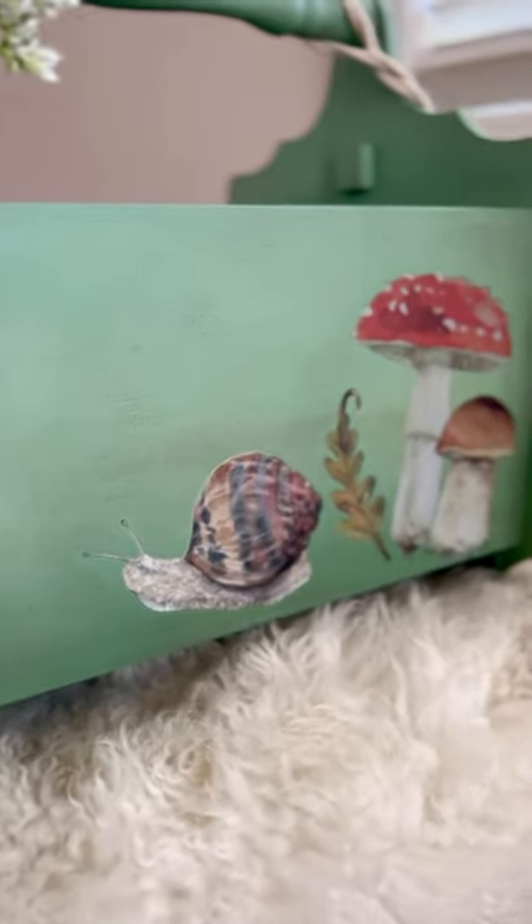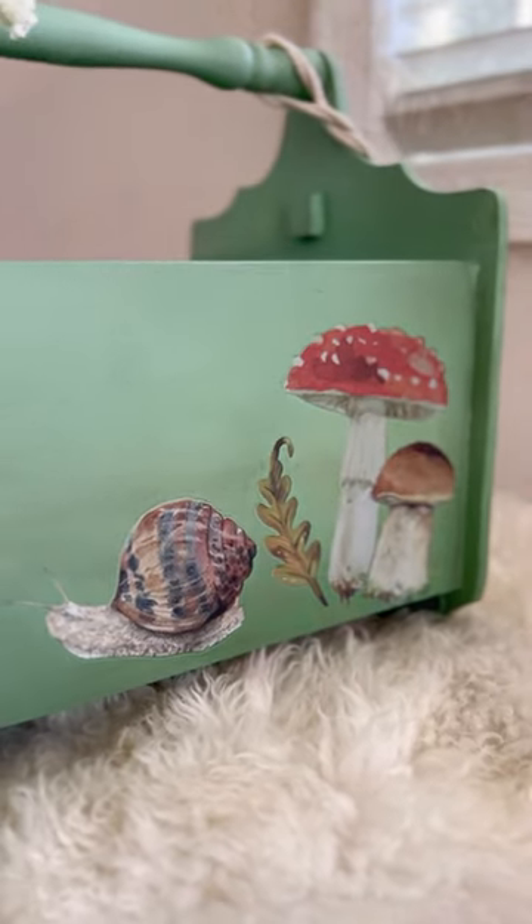And look how adorable! Tell me if you love it. I think it's so cute.